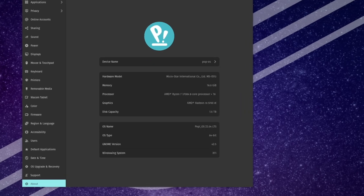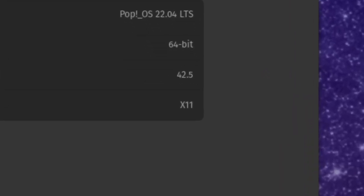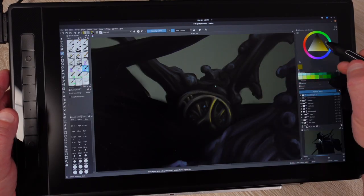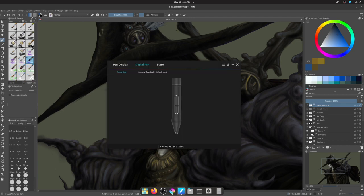PopOS uses X11 protocol, which Krita works really well with. Visually and kinesthetically, the pairing of hardware and PopOS works great — no complaints. But we have one big gripe about the harmony of PopOS and the Huion drivers and hardware.